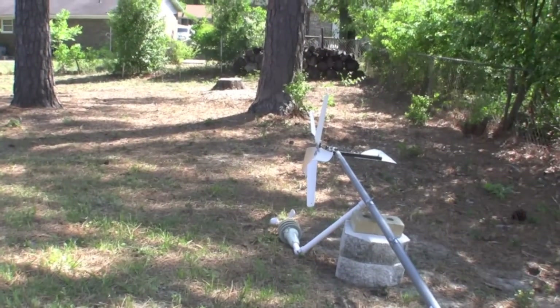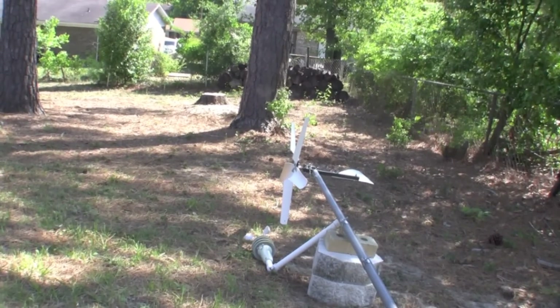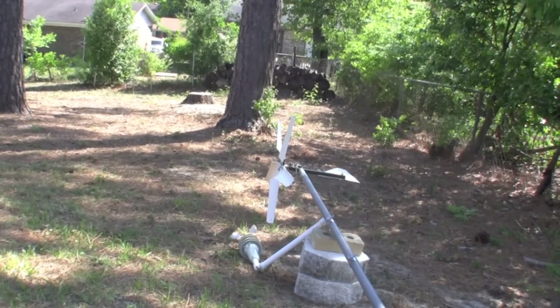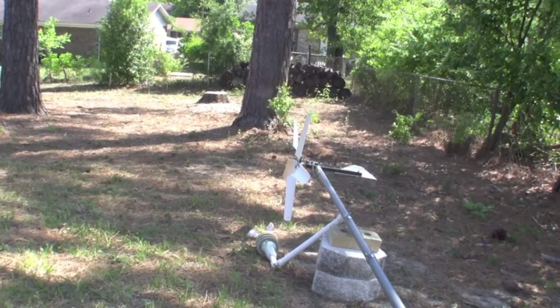I noticed my wind turbine wasn't spinning around and really catching the wind good. It seemed like the wind was hitting the tail, but it really wasn't — it was just slowly moving and couldn't really move that well.